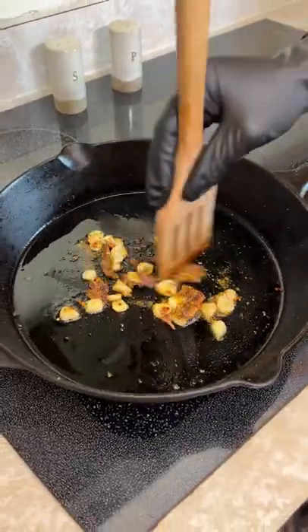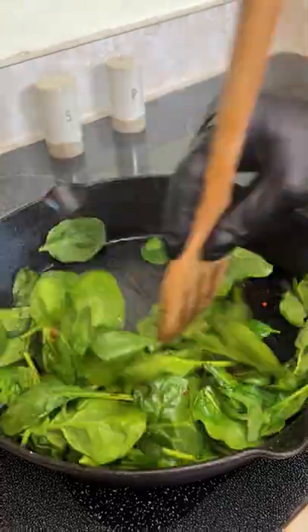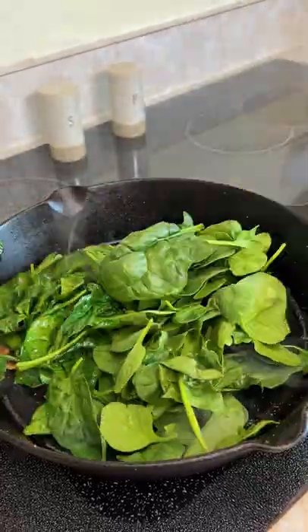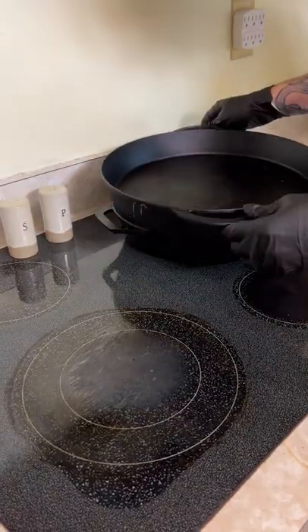Cook that for about two minutes, breaking up the anchovies as they cook. Next, add one five-ounce package of spinach and cook for about one minute. At this point, you can add in some more Dano's original. Remove from heat and cover to keep warm.